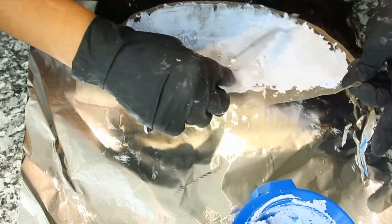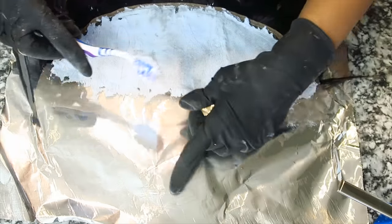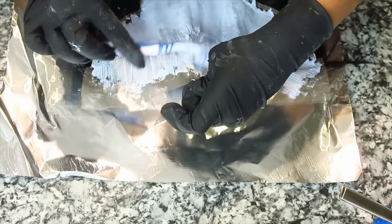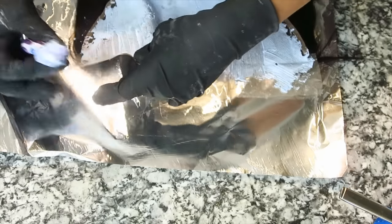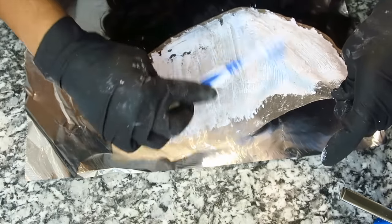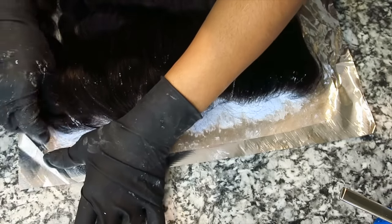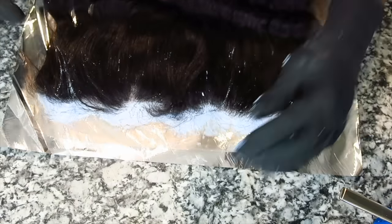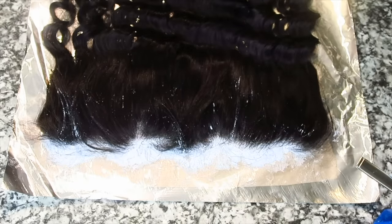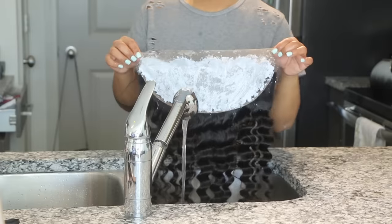I went straight into applying it to the lace frontal. I used a butter knife, which I use only for this, and just scraped it onto it. Because the front of the frontal is so important to me, I use a toothbrush to press it a little bit down — not too much, but enough to activate the knots. Then I turn it over onto foil because foil helps the process go a little bit faster, and I kept this on for a total of 15 minutes, no longer than that.